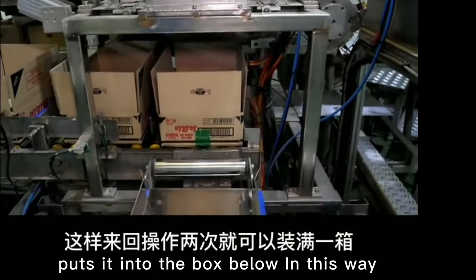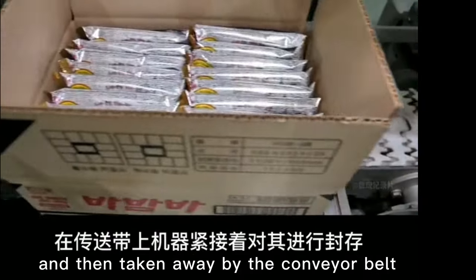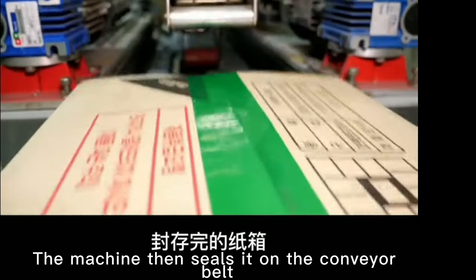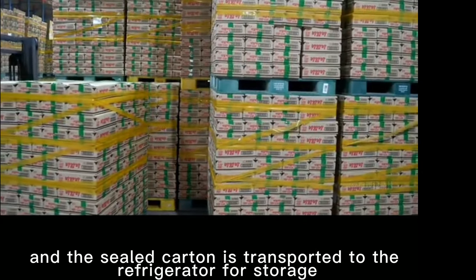In this way, the carton filled with ice cream can be filled with two operations back and forth, and then taken away by the conveyor belt. The machine then seals it on the conveyor belt, and the sealed carton is transported to the refrigerator for storage.